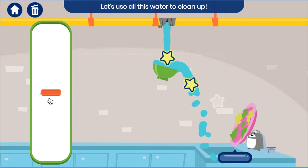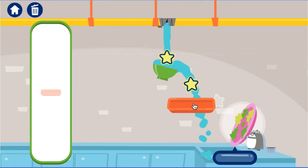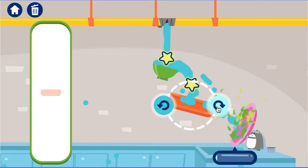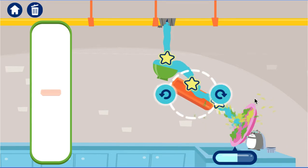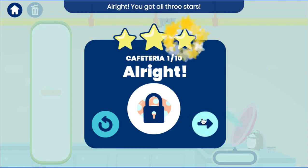Let's use all this water to clean up. Can you help me wash the dish by hitting it with the water? See how many stars you can get. Nice! You got all three.